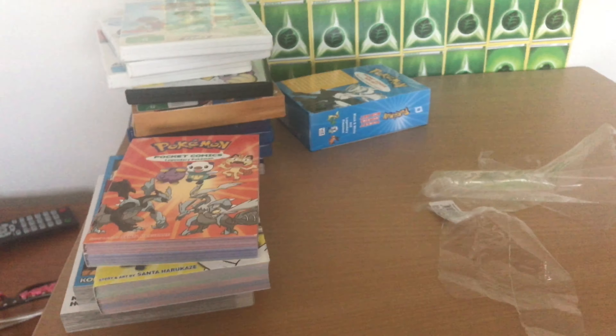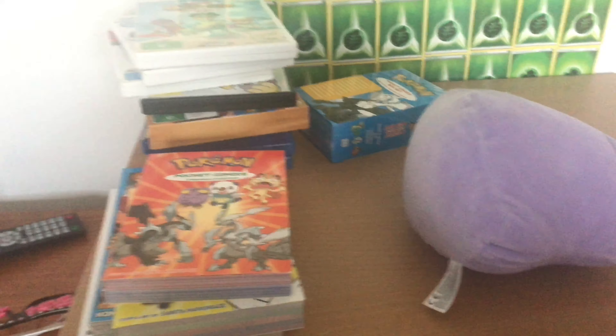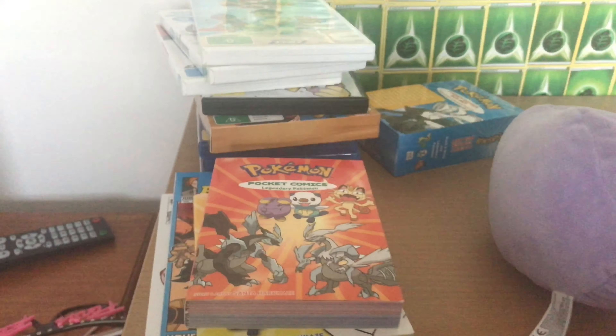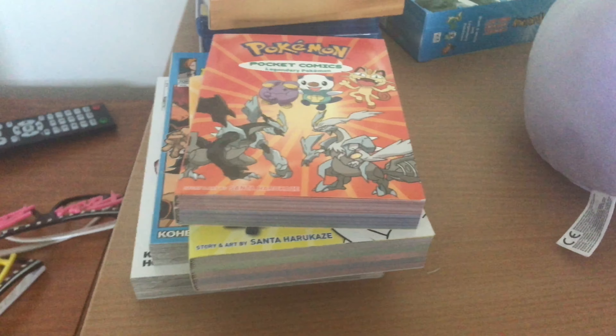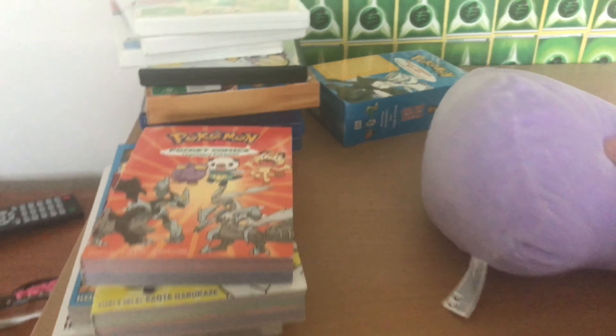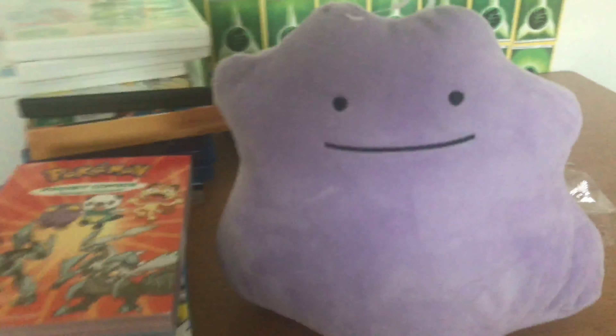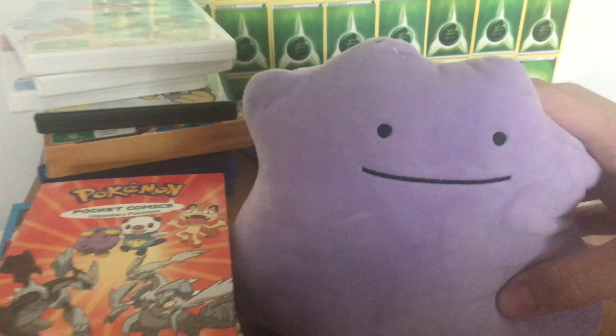But yeah, that's pretty much it guys. Let me know what you think of all this stuff, and most importantly this Ditto plush — the tag was actually ripped in the store when I purchased it, which is kind of unfortunate. Are you a fan of My Hero Academia? Because personally I love the anime and the manga series. Let me know what your favorite thing was in this video. I haven't been uploading that much because school is back, at least here in Australia. But that's it — I'll see you guys in the next video. Goodbye.